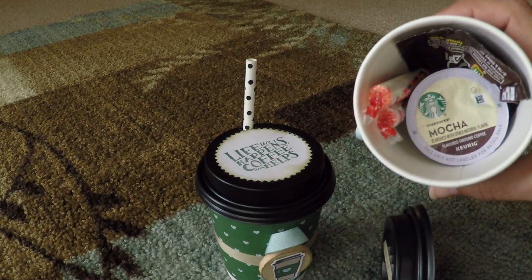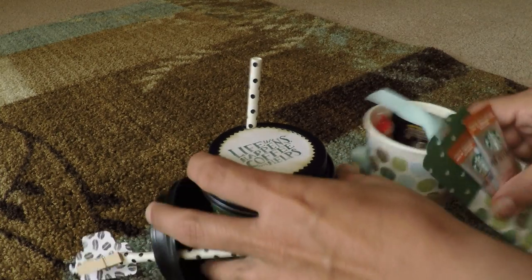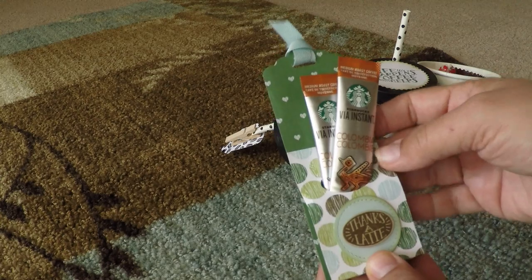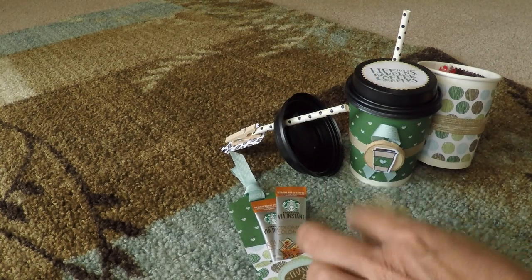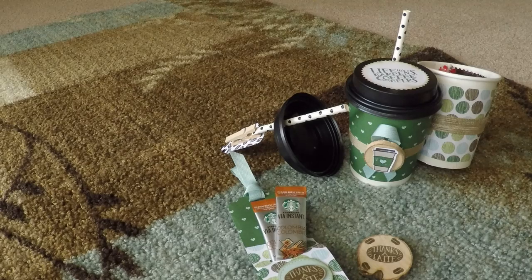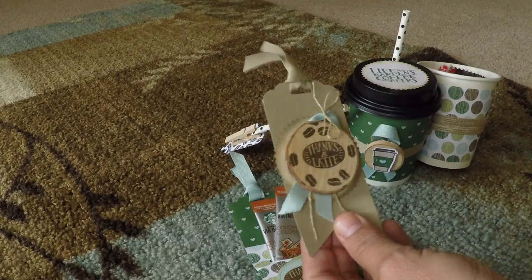You can give someone some Keurig cups — just make sure they have a Keurig machine — and put in some instant coffee treats with little tags on the basket. Everyone I've given the baskets to so far has absolutely loved the wrapped-up coffees. These are just the leftovers of what I haven't given away yet.